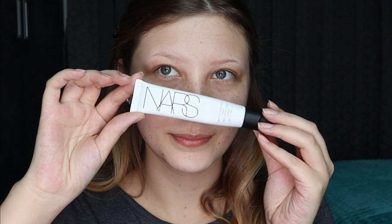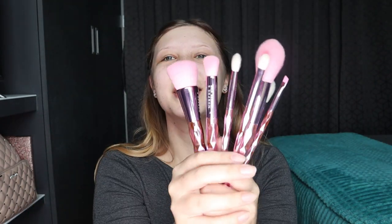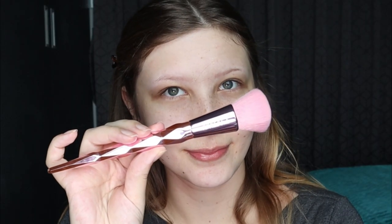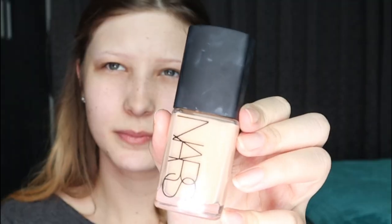Before we get into that, I'm going to start off by priming my face. In this bag we have seven brushes. The first one we're going to start with is the foundation brush, and I'm going to use NARS foundation.